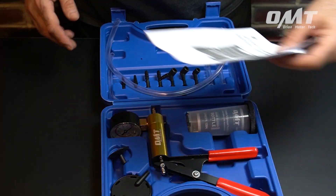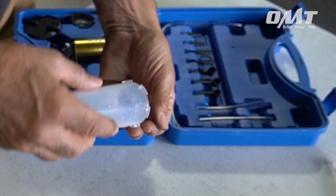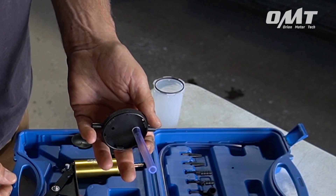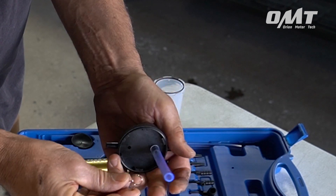Let's take a quick second and see how easy this kit is to use on this 2005 GMC Envoy. I've already safely jacked up and secured the vehicle using my lift. However, if you're doing this at home, be sure to employ jack stands before removing the wheels.